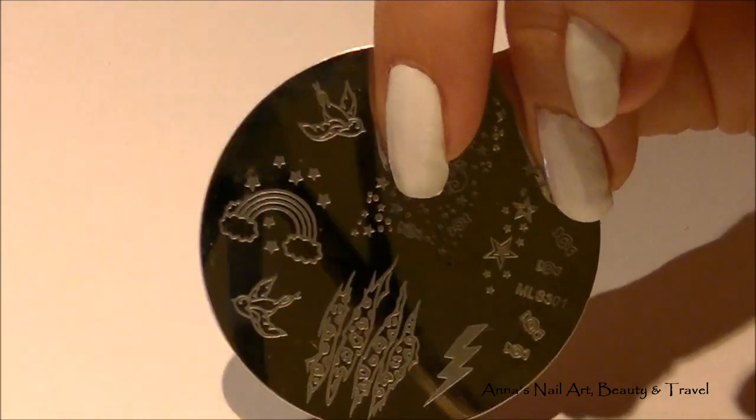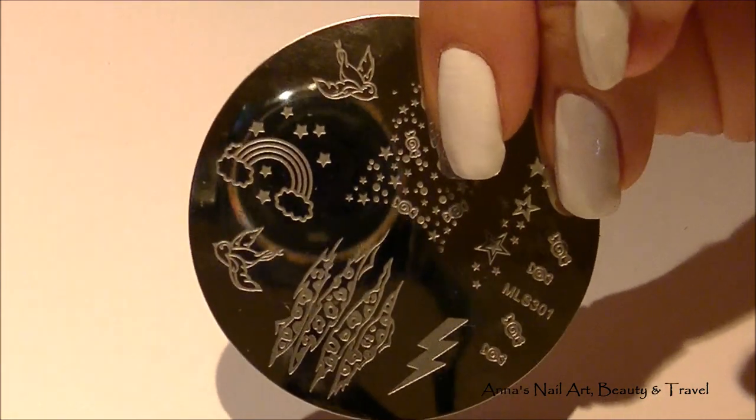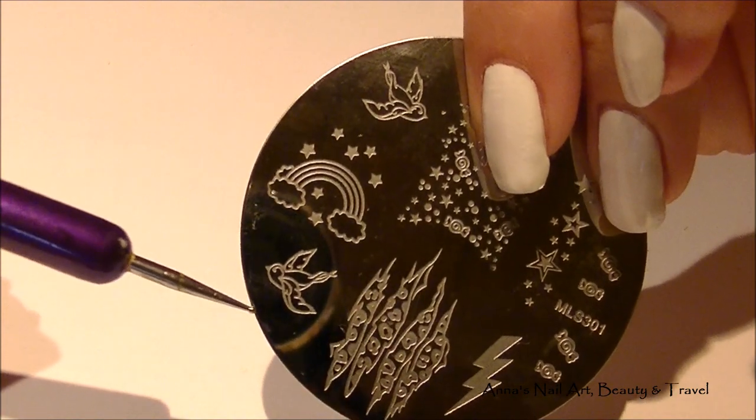So you want to grab a bunch of different nail polish colors, ones that are your favorite, and your stamping equipment. You will also need a dotting tool. And let's get started!